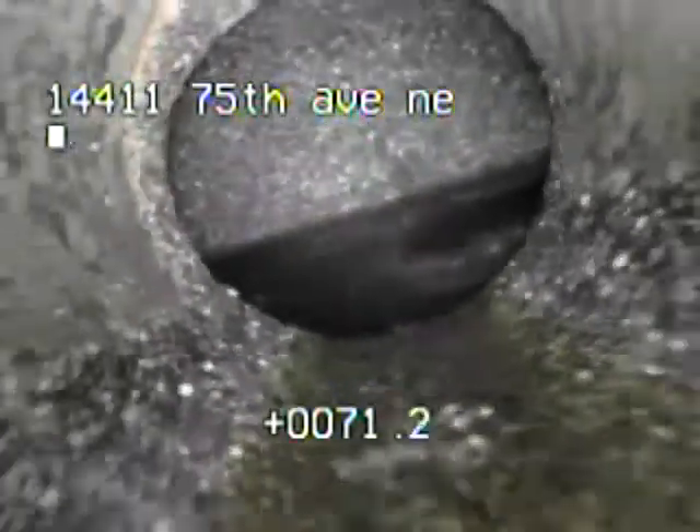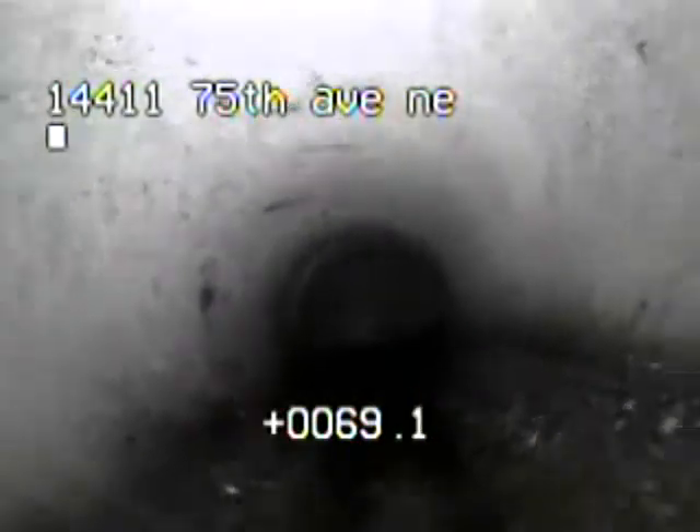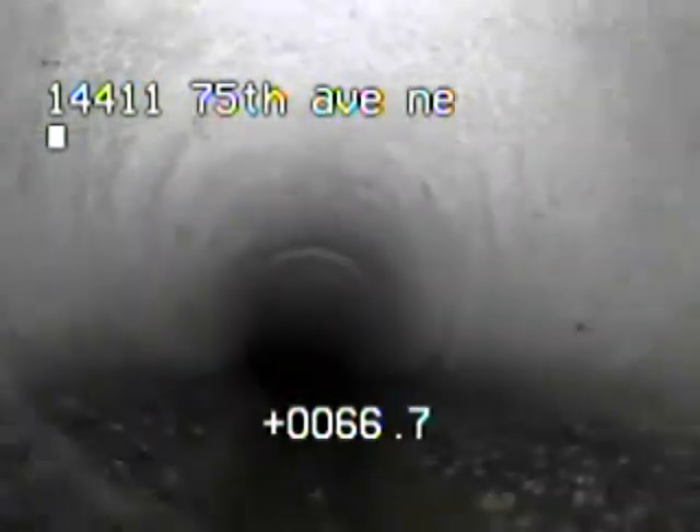I'm going to pull back. See, the city line is just as aggregate as yours, but right where your four-inch dumps into it...